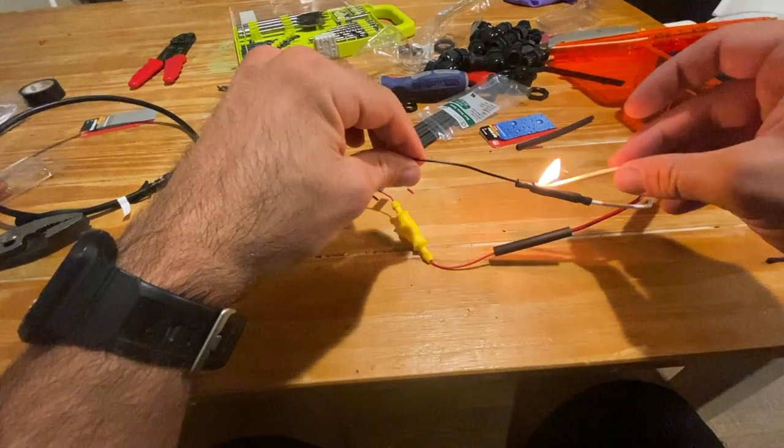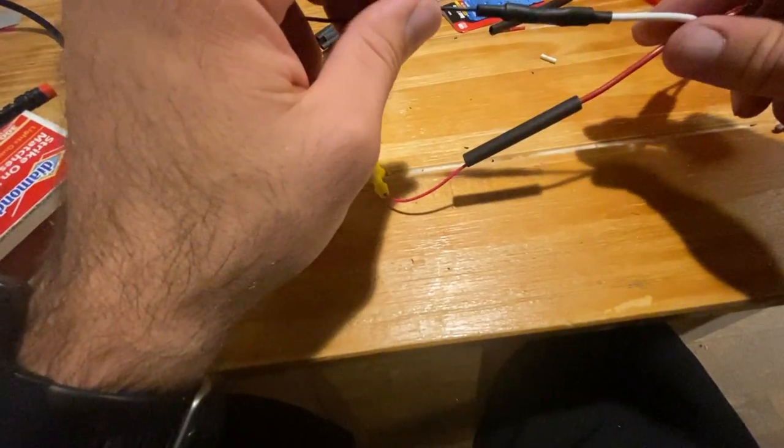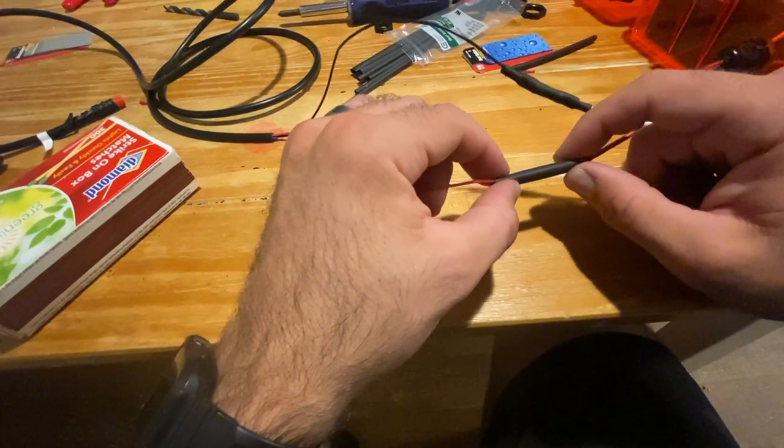It took me two matches per tubing just to make sure I got it all. Looks nice — time to do the other one.